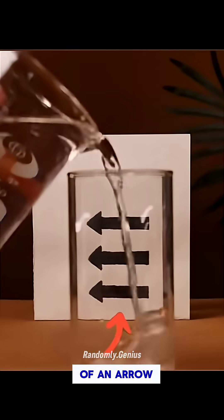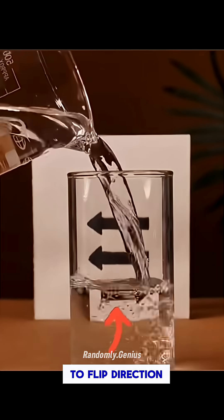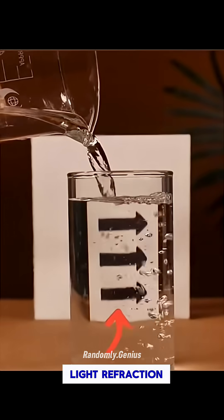Place a transparent glass of water in front of an arrow. Suddenly the arrow appears to flip direction. That's the magic of light refraction.